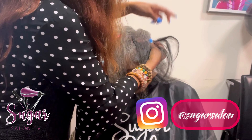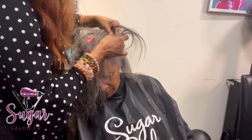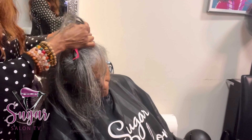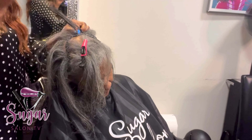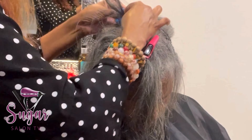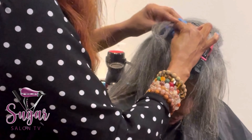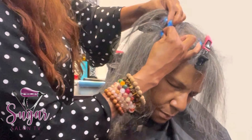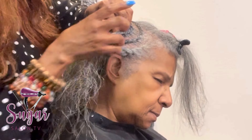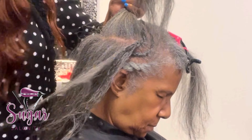You guys, I'm on Instagram at Sugar Salon. I actually have three Instagrams — one personal and two business — but the main one is Sugar Salon. If you follow me there, you'll see more pictures of my work and more of what I do. I'm just continuing to go in a circle here with the leave out on the sides, in the front, and in the back on the nape of the neck.